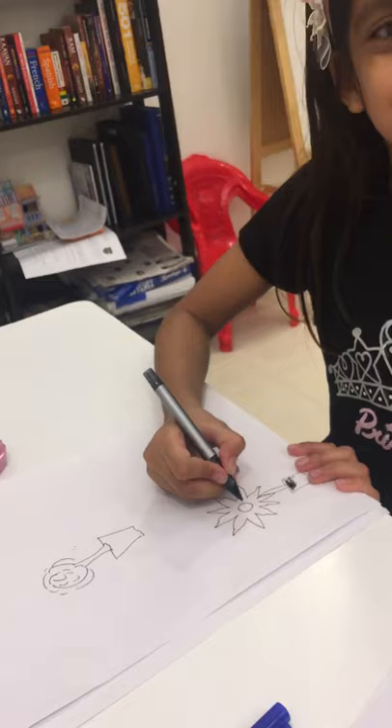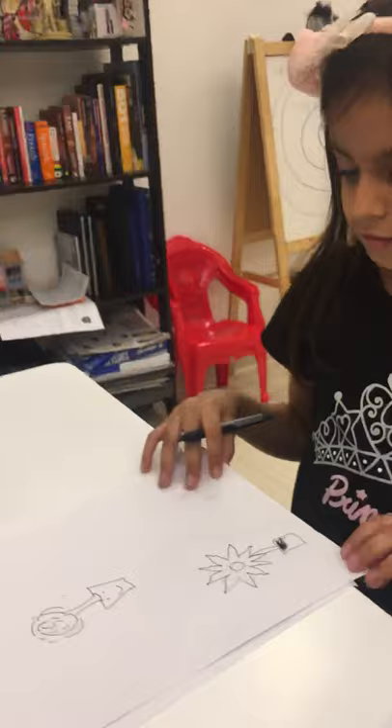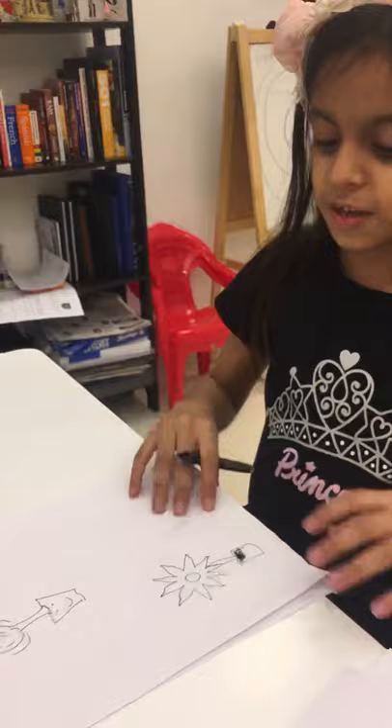Should I draw a smiley face on the pot over here? Okay, smiley pot! Next, we're going to draw a girl.